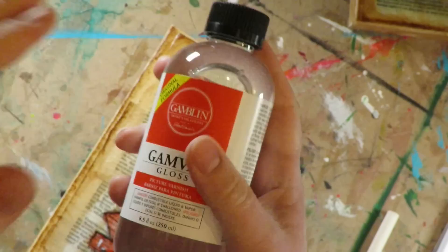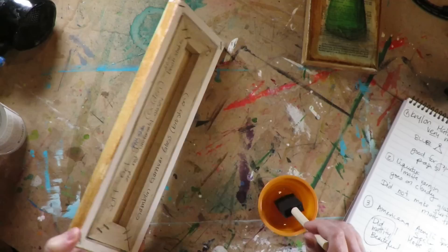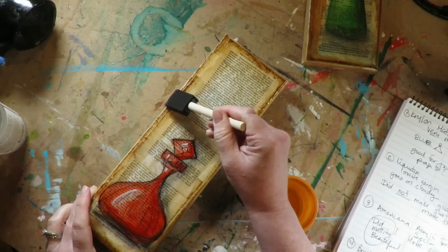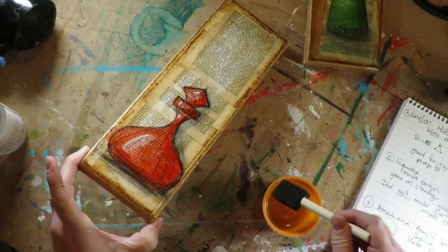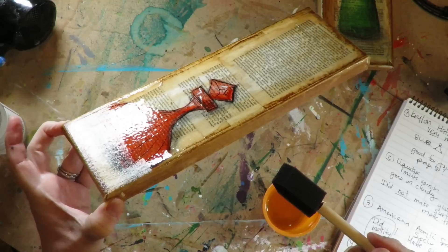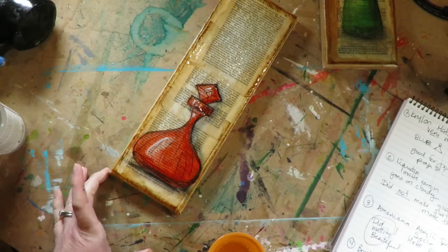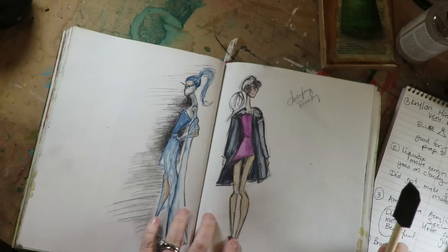Moving on, the next product is Gam Var Gloss. All of the acrylic spray sealers are pretty stinky — some more than others, and the oil-based ones are really noxious. But this product is totally odorless and goes on almost like water, which I found super interesting. The con is it has a really long drying time — all the other eight products dried in minutes, but this one took a few hours. So this is not going to be your go-to for art journal pages. As a rule of thumb, all the sprays are great for journaling and the brush-ons are not.